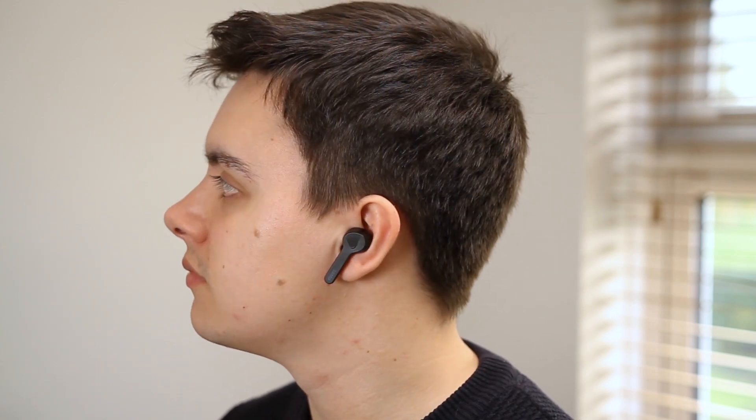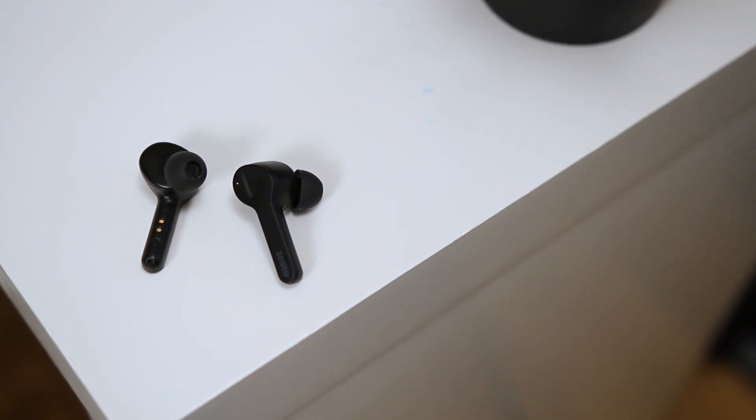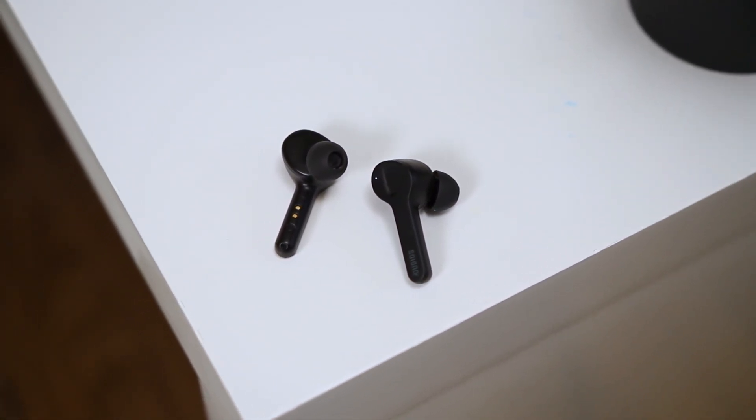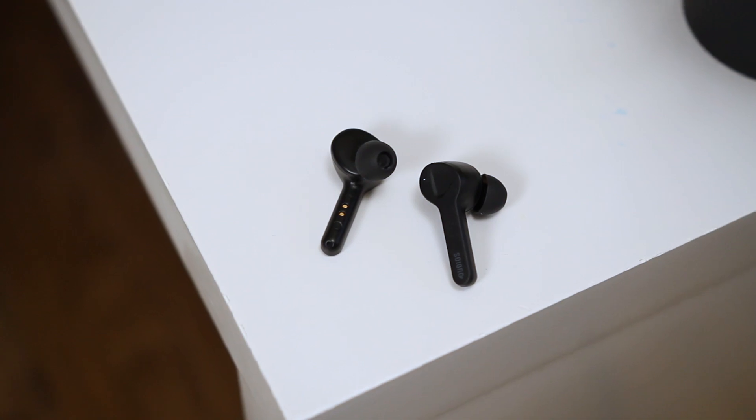The Shuttle earbuds sound great for the price. They provide a punchy listening experience with good amounts of bass and treble for listening to music. The earbuds lean a little heavier towards bass, so if you're a fan of deep and powerful bass, these earbuds are for you. There's still plenty of mid and treble to go around though, so the bass isn't overpowering. The rubber ear tips help ensure a good amount of passive sound isolation from the environment around you.